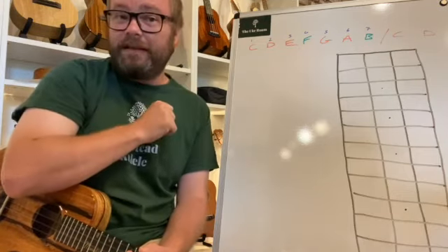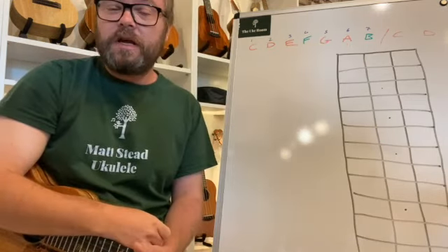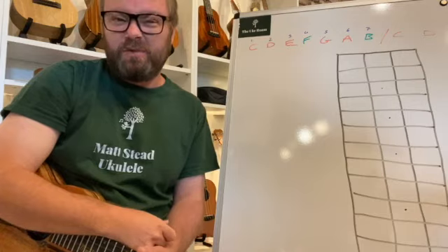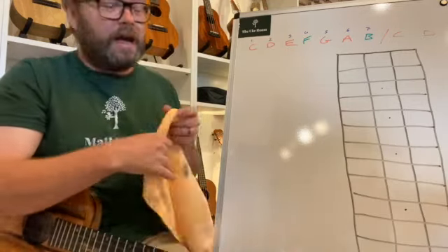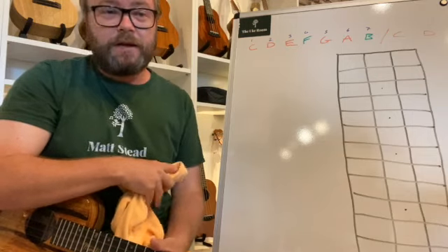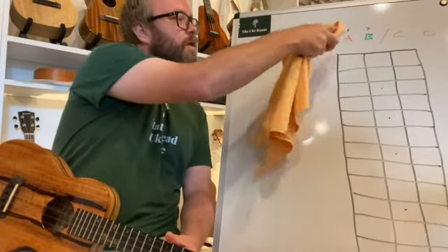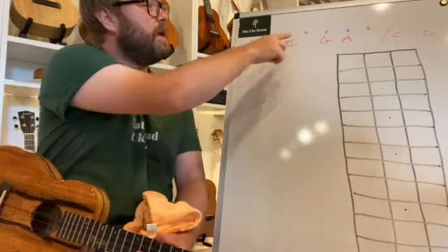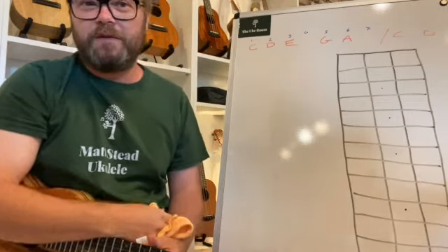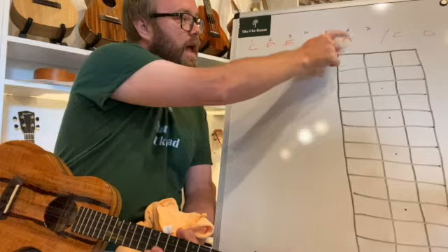Major pentatonic scales are simply major scales without the fourth and seventh notes. Here is the C major scale: C, D, E, F, G, A, B — seven notes, no sharps or flats in C major. The C major pentatonic is that scale without the F and the B, the fourth and seventh notes. So now we've only got five notes: C, D, E, G, and A.